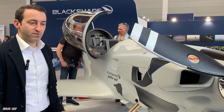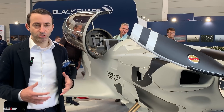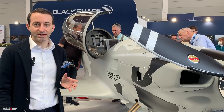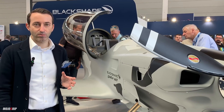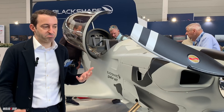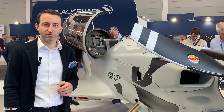Just a couple of things on this aircraft: we have a four-cylinder engine, so fuel consumption is reasonable. We have around 150 liters of fuel tank capacity, meaning more than three hours plus reserve, which is sufficient for basically everything — recreation flight or training.